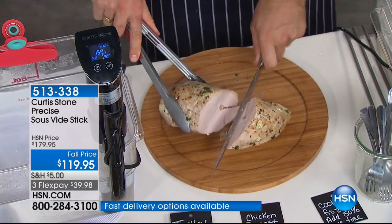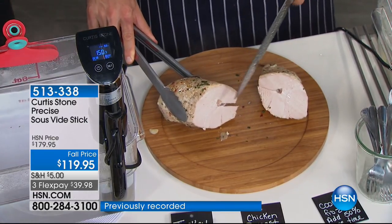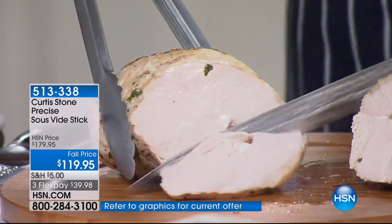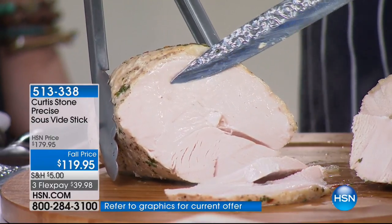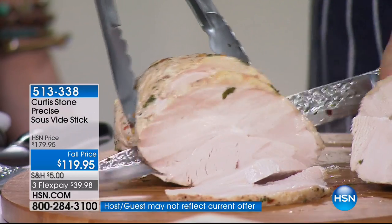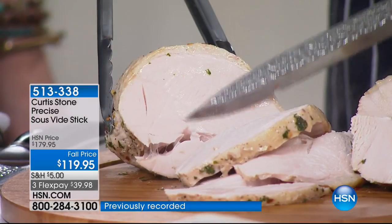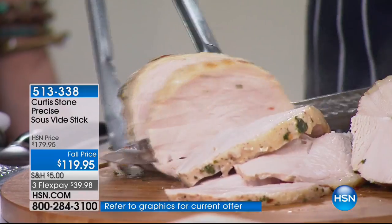That is a boneless turkey — look at how juicy it is. You know how dry turkey usually is? That's what I thought we always needed gravy for. This turkey is just so phenomenally good, and that's all because of the sous vide. If you cook turkey in the oven, no matter how good you are, it's going to dry out. But with this edge-to-edge perfect cookery, it's such a beautiful way to do it.